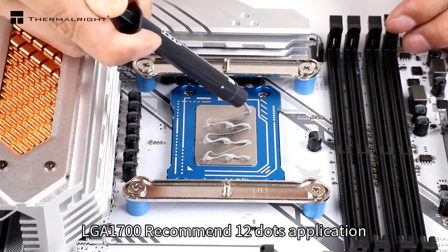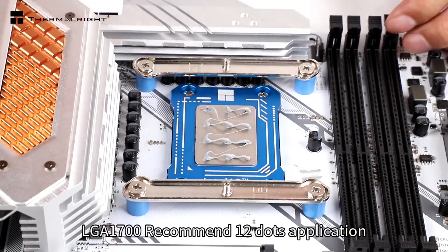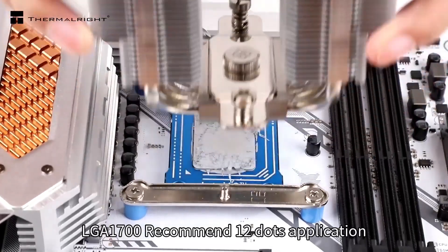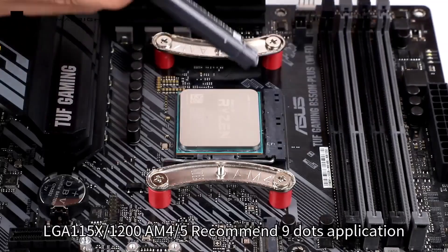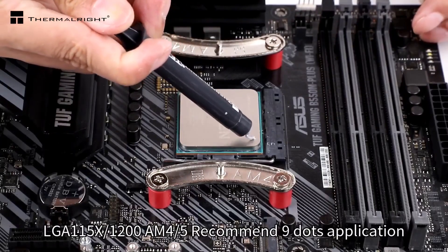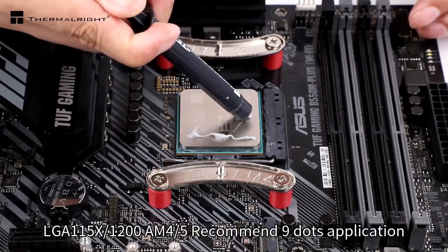It is quite suitable for any build and has a high thermal conductivity of 14W/mK. Their thermal pack composition is made up of materials that don't include metal, oil solvents, and is designed to be completely non-corrosive. This thermal paste mentions an operating range of minus 250 degrees to plus 380 degrees Celsius, and that's actually quite high. It also isn't electrically conductive, making it safe during installation.